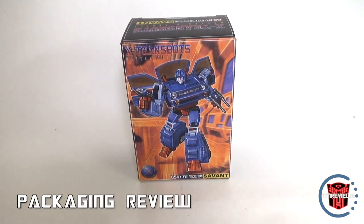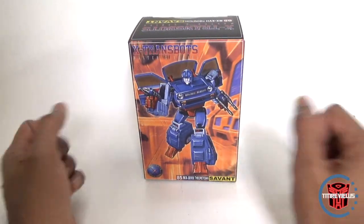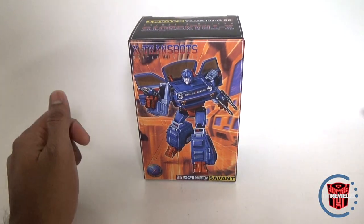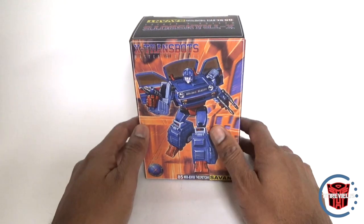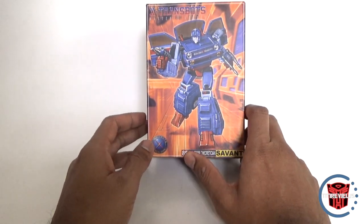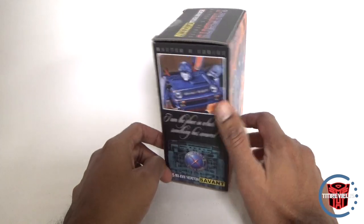What's up YouTube fans? Today we're reviewing X-Transbots Savant, their version of Skids. This signifies a couple of things for collectors and the fandom. One is we are starting to get to the secondary characters — Skids is not necessarily a primary character in the G1 continuum.